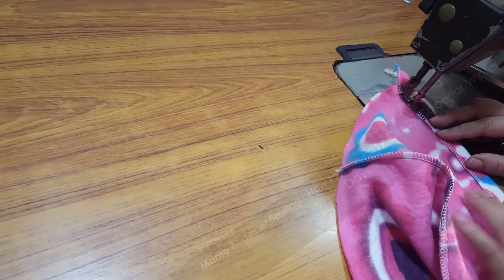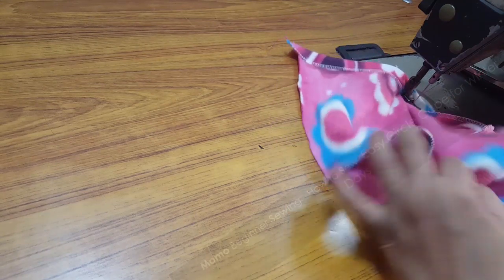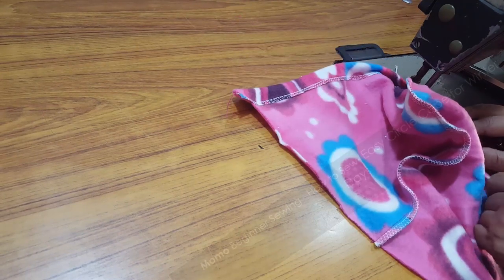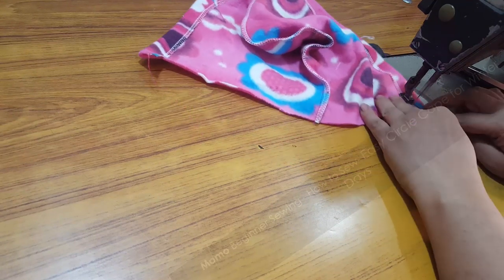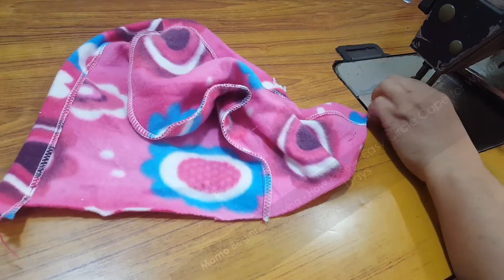I am not explaining the hoodie construction in detail because I have already explained it in my A-line dress with hoodie tutorial, and we have also done a pattern making tutorial for it. If you haven't seen it, go to Momo Beginner Swings — there is free content there as well.